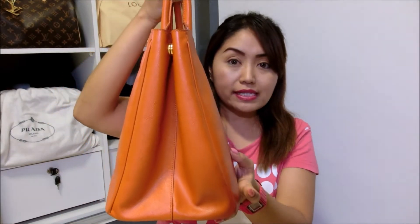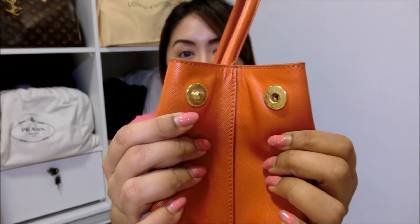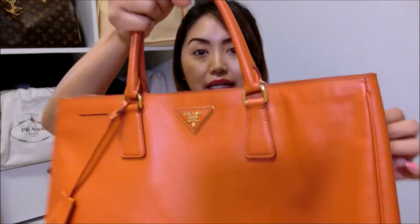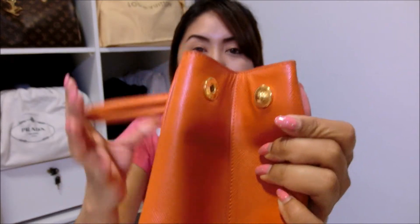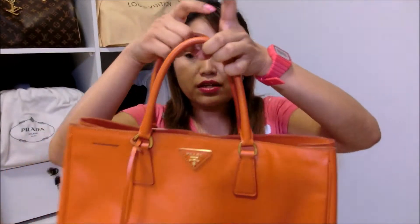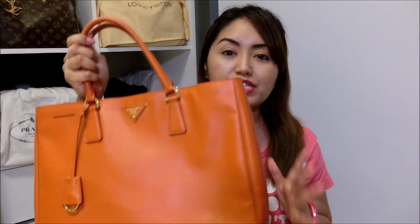Most of the time I carry it in the crook of my arm. At the bottom of the bag, there are also 4 feet. The side of the bag basically looks like this, and if you can see, there is a button here. Let me separate the button so you can see what it is for — similar for the other end, it also has a button. The purpose of that is basically for the bag to expand even further. I seldom unbutton this portion because the bag itself is very spacious.